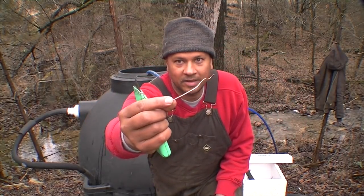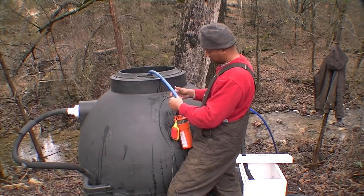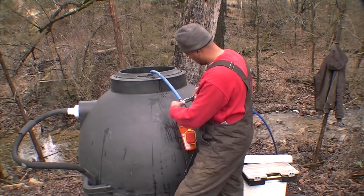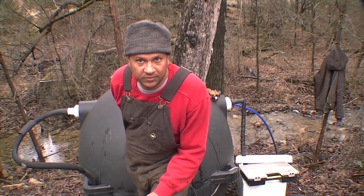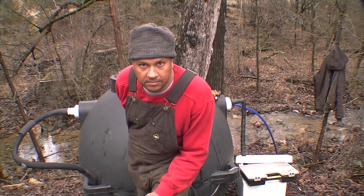I'll need to get some sort of wire tie to keep this in place — the original wire tie, copper wire. Now I'm going to drill the two holes for the electric wires: one for the float switch and the other one for the pump.